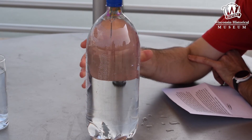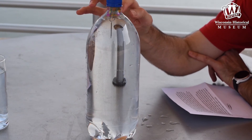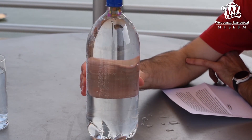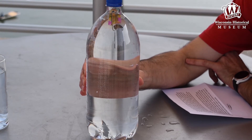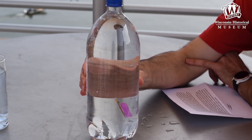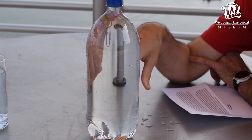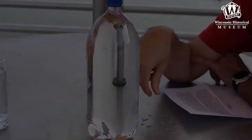A small bubble of air gets trapped in the straw when you put the diver in the bottle. When you squeeze the bottle, you increase the pressure, so water is forced up into the straw, compressing the air bubble. As the air bubble gets smaller, the density of the diver increases and the diver begins to sink. When you release the bottle, the pressure lessens and the water moves back out of the straw. The air bubble returns to its original size, causing the diver to become less dense and float back to the top.